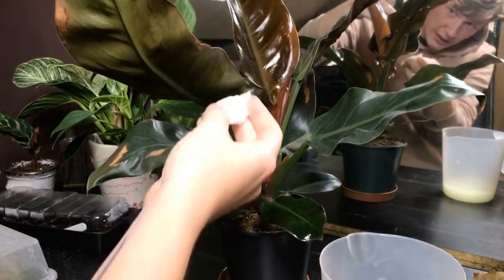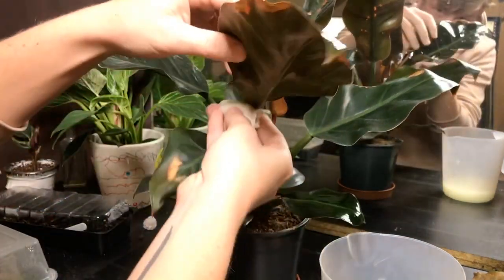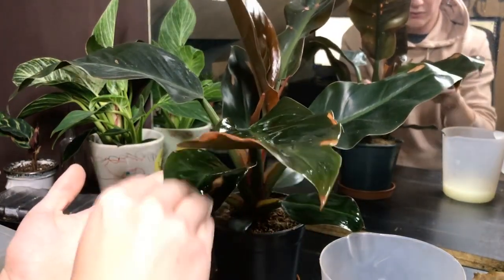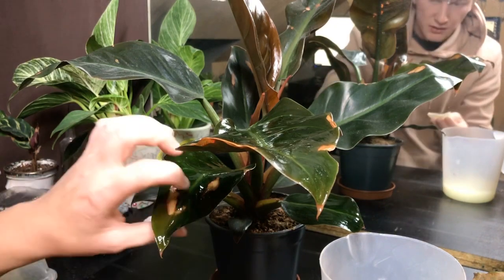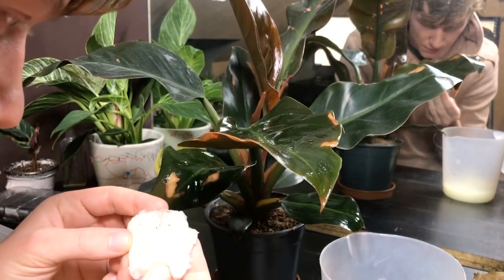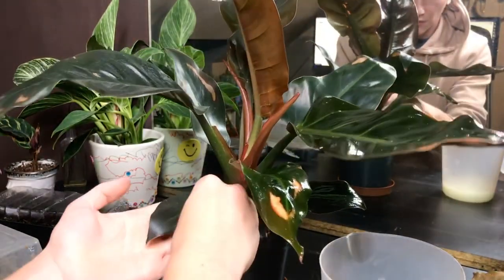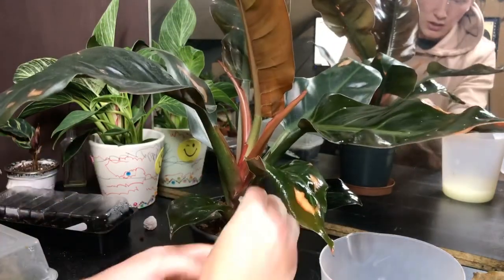Which sounds horrible, but I'd rather them than my plants. I thought it was quite interesting to figure out how it kills them, because then you can have a better understanding of how to apply it. These leaves needed a good wipe down anyway because they were getting dusty. I think it said to apply it once and then wait between four and seven days. So I'm going to apply it today, keep an eye on the plants that were suffering, and the ones that weren't I'll probably wait a little bit longer.